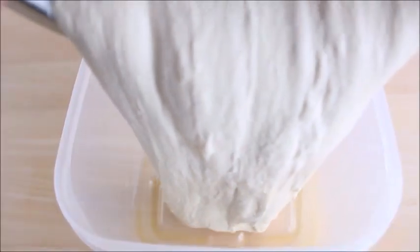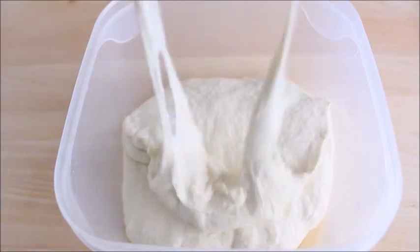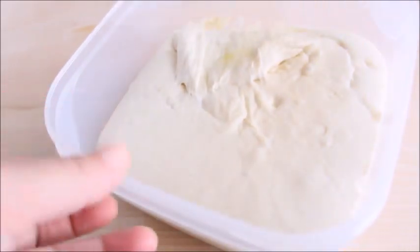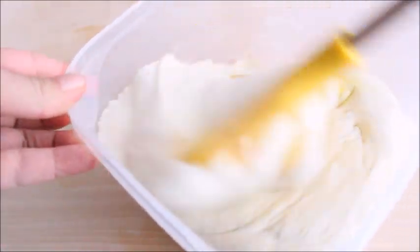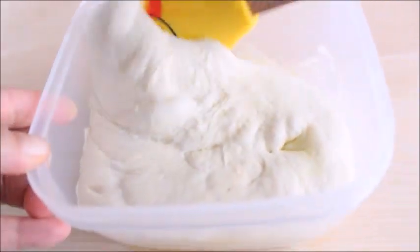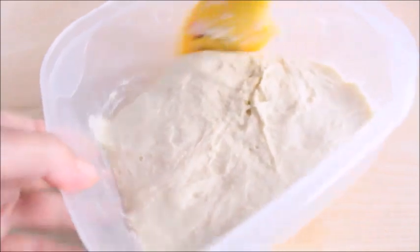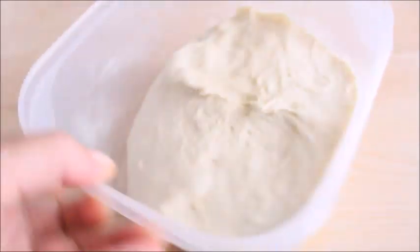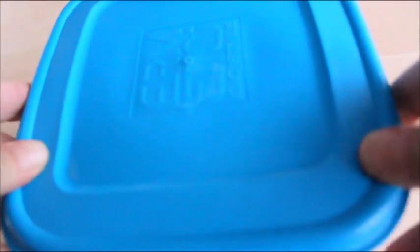Transfer the dough to a lightly oiled container, cover with a towel and let it rise until it looks puffy and has more than doubled in volume — this will take 4 to 6 hours depending on the room temperature and humidity. Use an oiled spatula to gently lift and fold the dough over itself all the way around until mostly deflated. Cover the container with a lid or plastic wrap and refrigerate overnight.